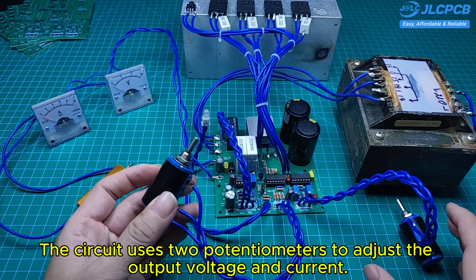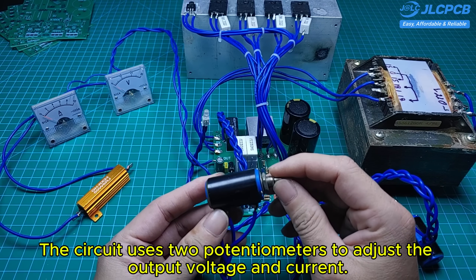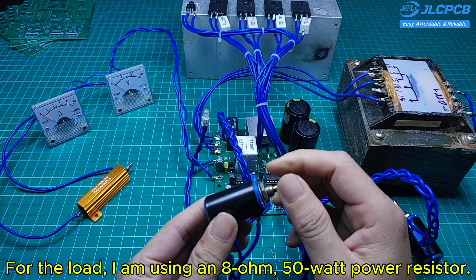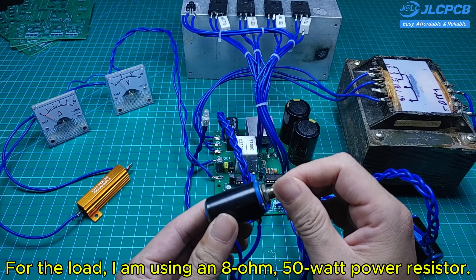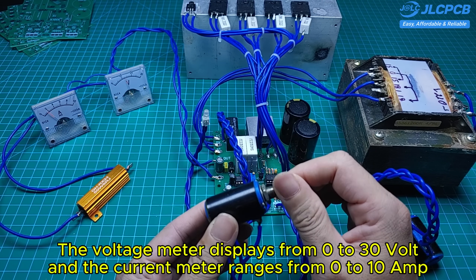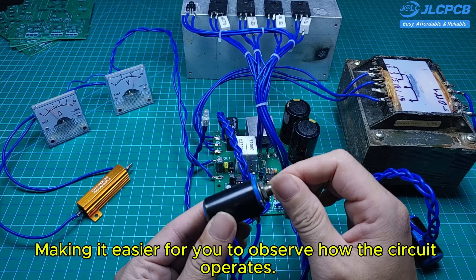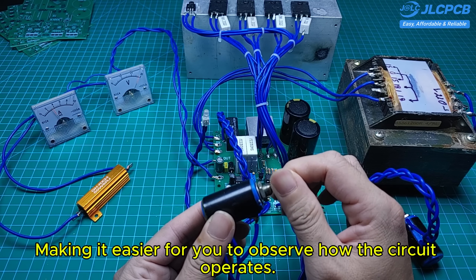The circuit uses two potentiometers to adjust the output voltage and current. For the load, I am using an ATOM 50-watt power resistor. The voltage meter displays from 0 to 30 volts and the current meter ranges from 0 to 10 amps, making it easier to observe how the circuit operates.